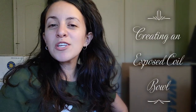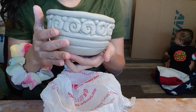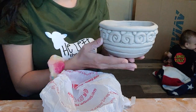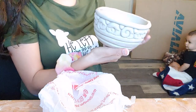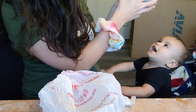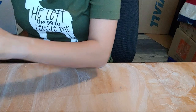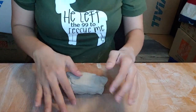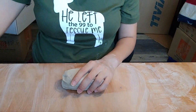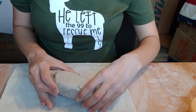Hi guys, my name is Daisy. Today I'm going to show you how to make an exposed coil bowl, and we're going to go through this process slowly step-by-step so you can follow along. This is what the exposed coil bowl will look like in one of the final stages, right before the exterior coils are smoothed and having already blended the interior. This video is intended for beginning coil building — to practice making simple coils, stacking them, attaching them, and creating spiral shapes to make something functional.